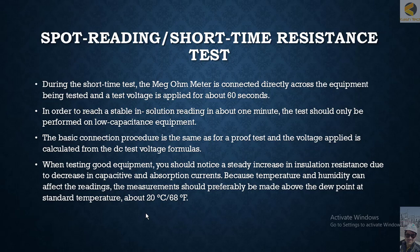There are two types of maintenance testing: spot reading and short time resistance testing. In the short time test, you apply voltage for up to a maximum of 60 seconds. The reading becomes stable because the capacitance is small — the charging current will reduce or diminish to zero within 60 seconds, giving you a stable reading.